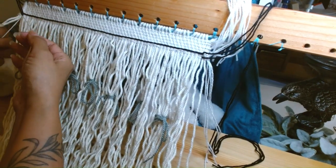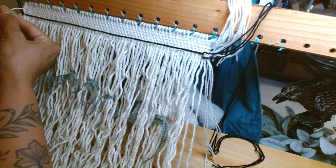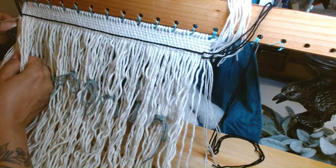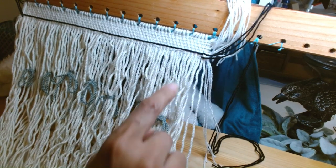Make sure we do this pinch, and then do our three strand twining.